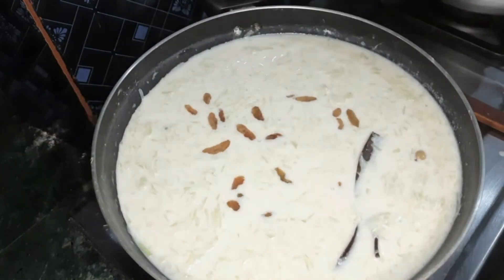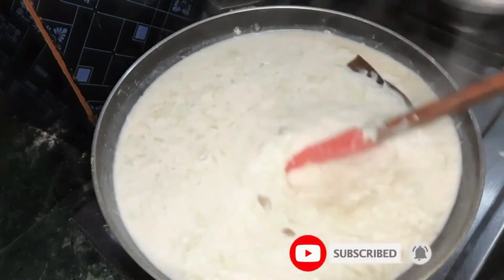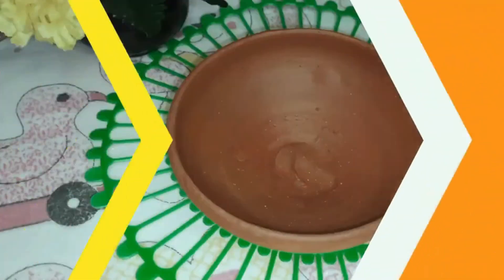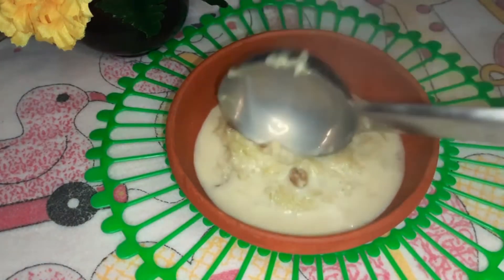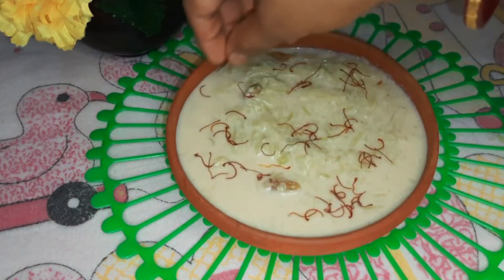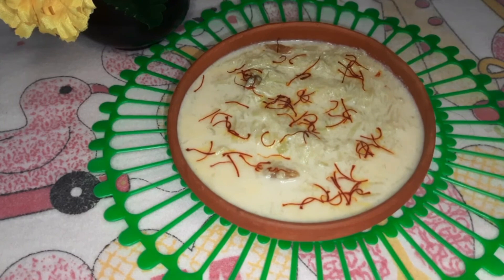If we have less kishmish, we will add some more kishmish. We will give this kishmish a bit, but we will add all the kishmish. We will add some kishmish to the recipe. If we don't have kishmish, we will skip this. If you like it, please like it and comment.